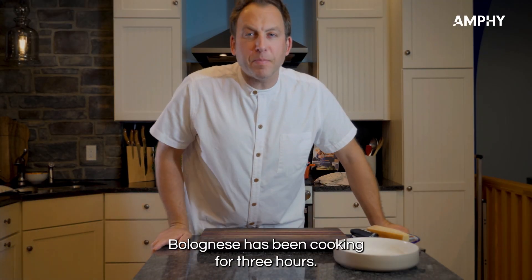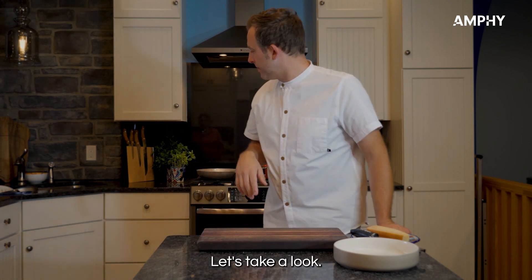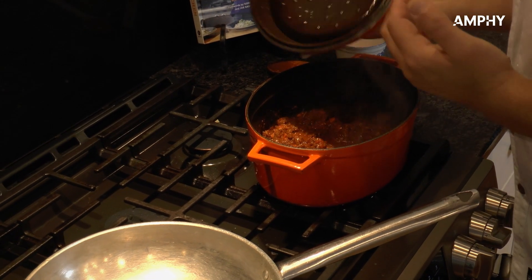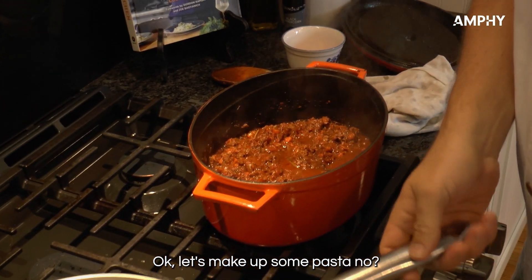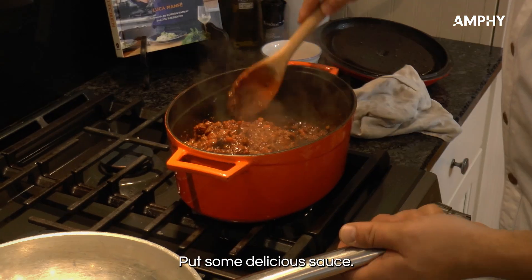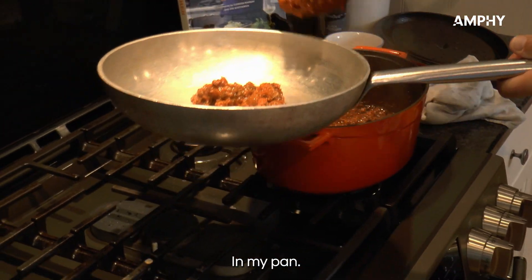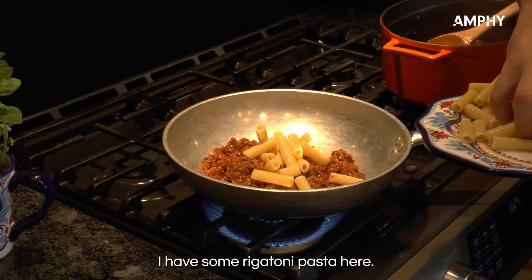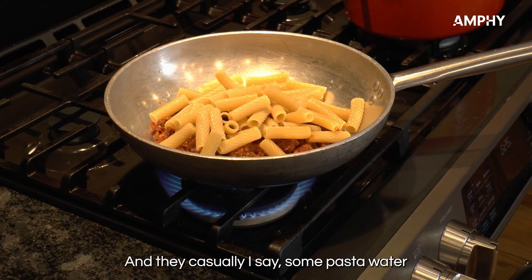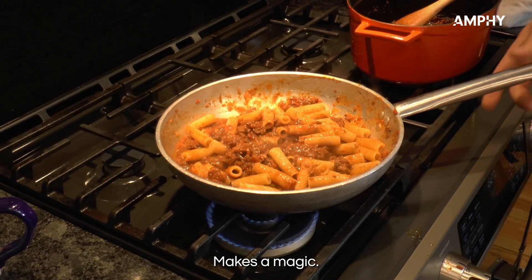The Bolognese has been cooking for three hours — let's take a look. Smells amazing! Now let's make some pasta. Put some delicious sauce in the pan. I have some rigatoni pasta in here, and then — very casually — save some pasta water to make some magic.